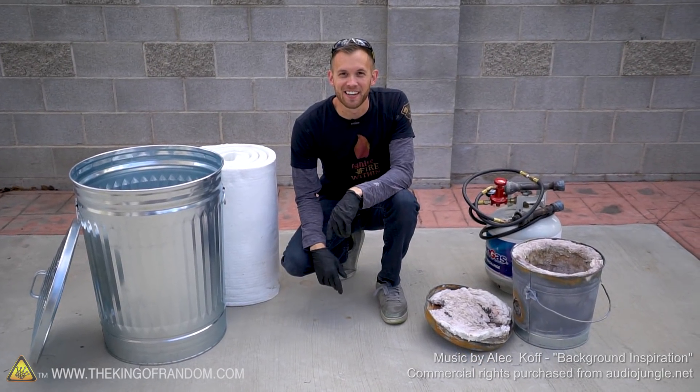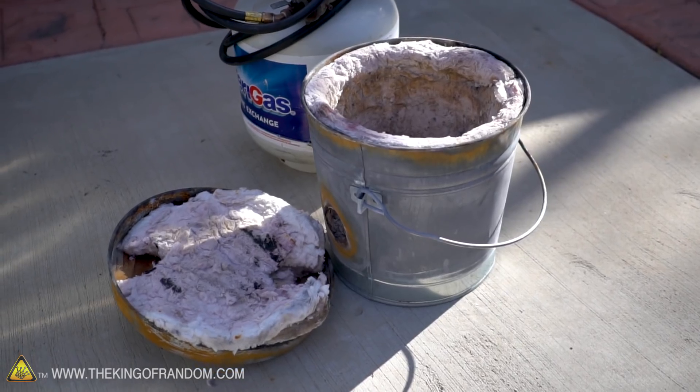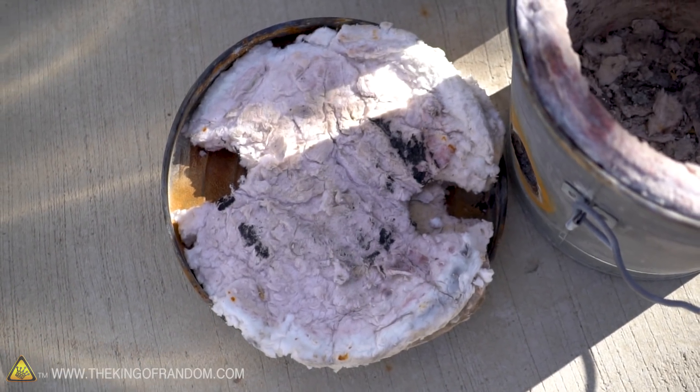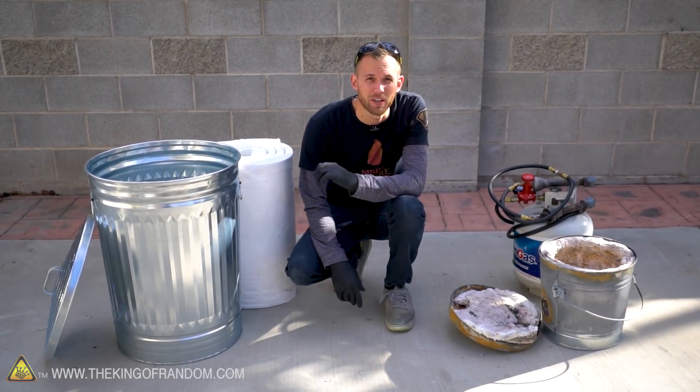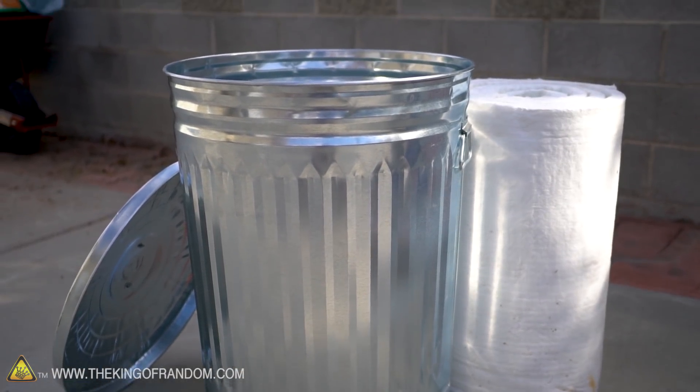Welcome back to King of Random. In the past we've shown you how to make your very own backyard foundry using a metal bucket and kaowool. That worked out great and we've used it for a whole bunch of different projects. Today we're going to try and upgrade and build ourselves a larger foundry using a bigger 31-gallon trash can.